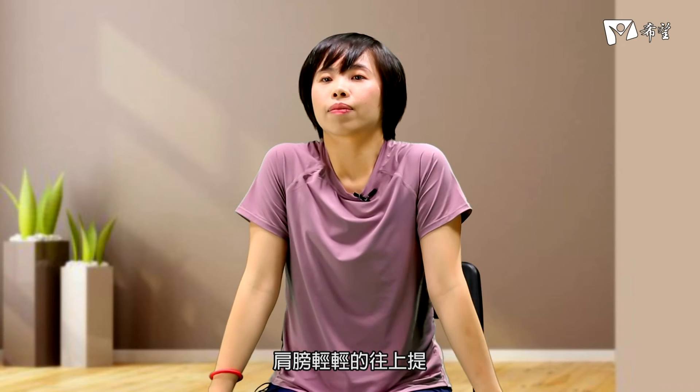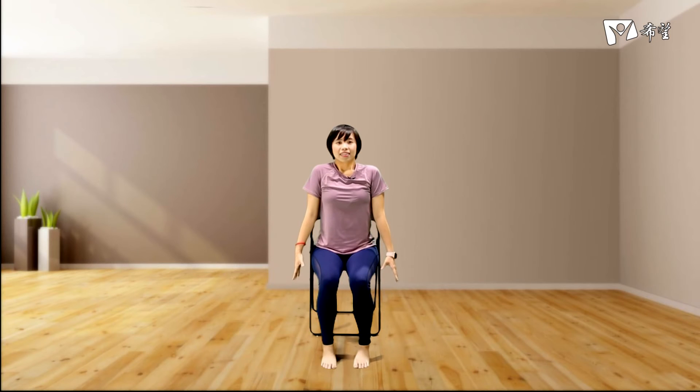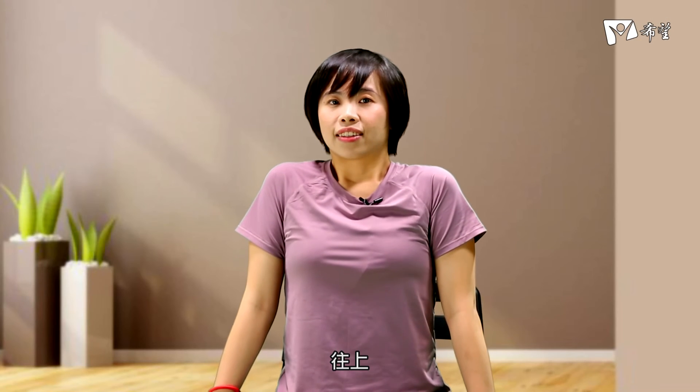再往上，最后一次，回到中间来，将双脚踩回来。我们做一点点脖子跟肩膀的伸展，肩膀轻轻地往上提，吐气放松，吸气向上，吐气放松，最后一回往上往下放。